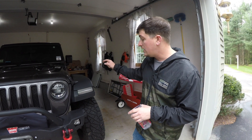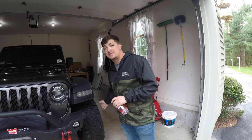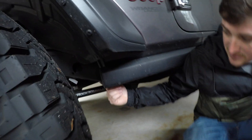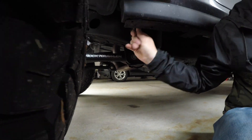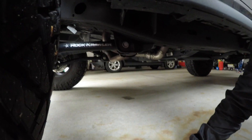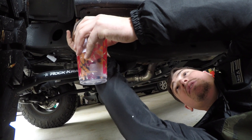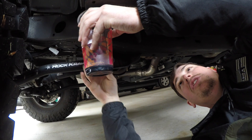Mishimoto added a drain to their catch can and it drains right up behind this tire here, so we're going to drain this real fast. We got the dust cap and a little ball valve here. We got our Dunkin Donuts cup - let's see how much it drained.